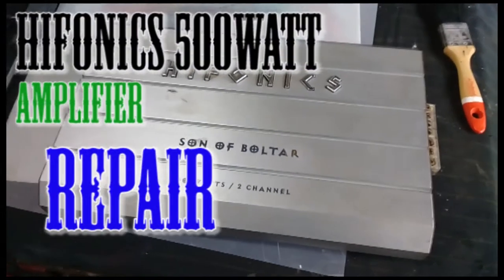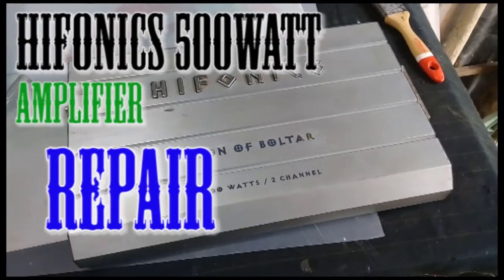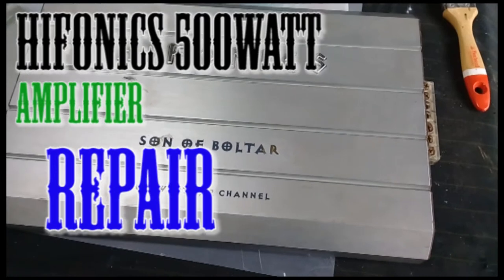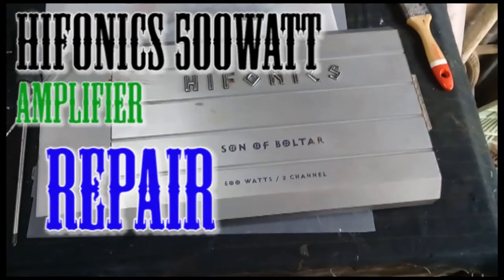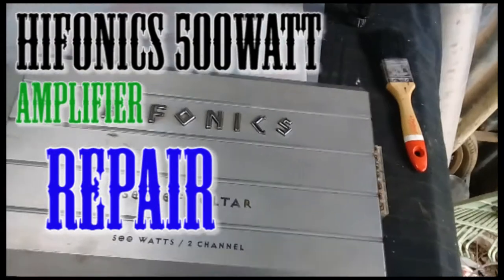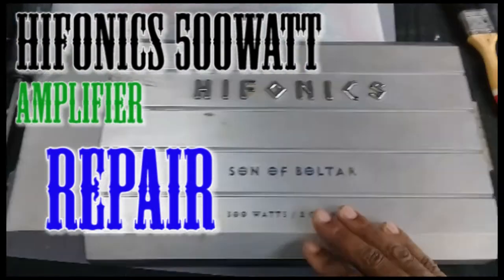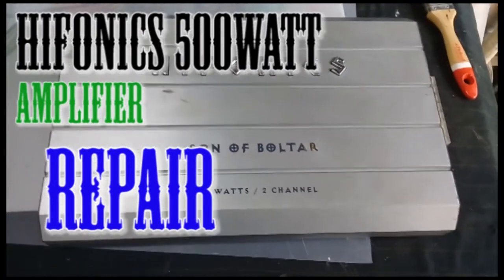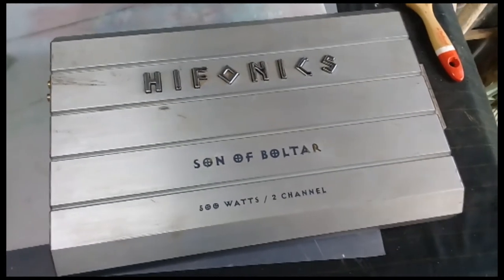Yes, I'm on it again. Seeing my viewers and subscribers working on an Iphonic 500 watt two-channel car power amp. This one is not coming on — nothing from it. So right now I'm going to pull it down, go inside the belly of the beast to see what's going on. Stick around.